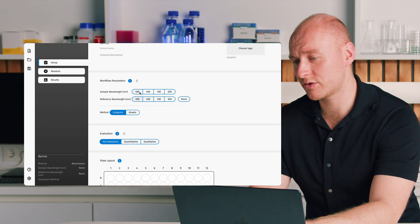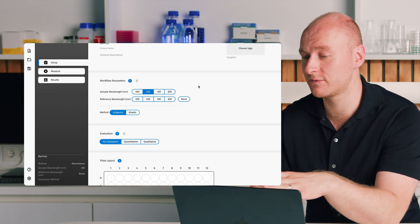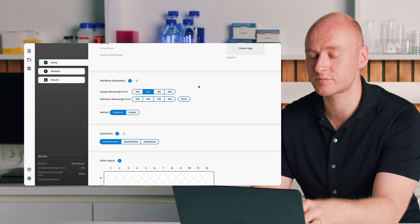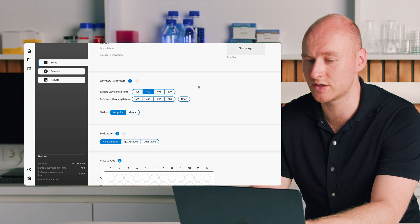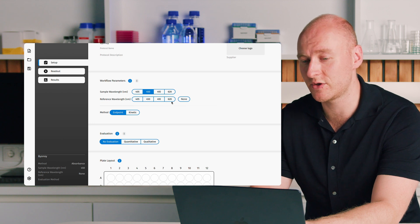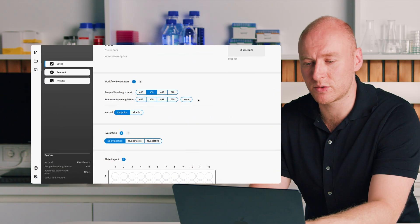This begins with your wavelength. Absorbance 96 has four different LEDs, allowing you to select four different wavelengths as seen here in the software. We also have the option to select a reference wavelength — a secondary wavelength whose measured results would be subtracted from those measured at the primary wavelength. For the purposes of the demo, we won't use a reference.